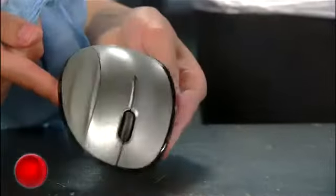Disinfect your mouse every day and try to do this whole routine once a week, even if it means setting an alarm to remind yourself.